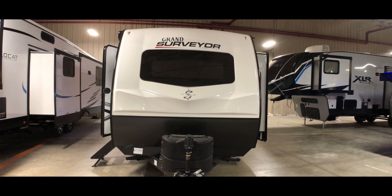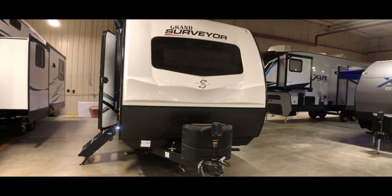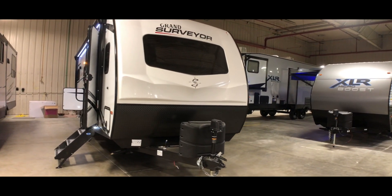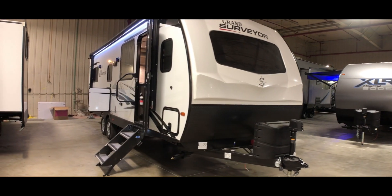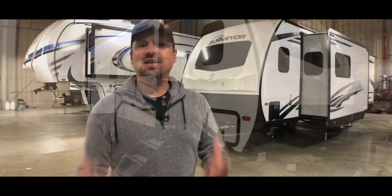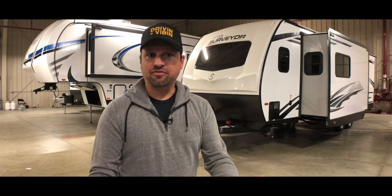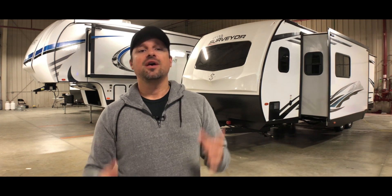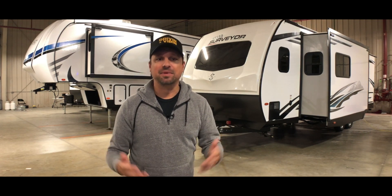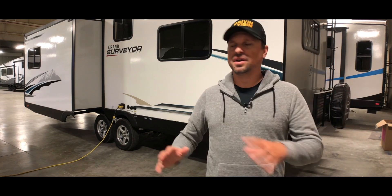This Grand Surveyor is 31 feet and 8 inches long. It has a 40-gallon fresh tank, a 40-gallon gray tank, and a 30-gallon black water tank, and it weighs approximately 6,000 pounds. The tank size is definitely going to allow you to get off-grid — you can camp for about five days before you have to break camp and dump your tanks.